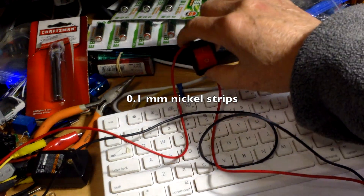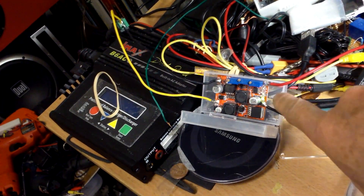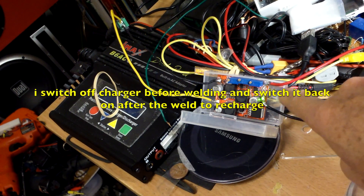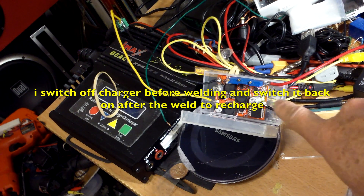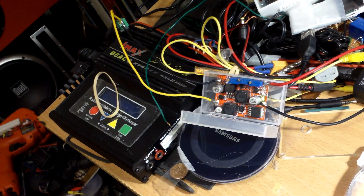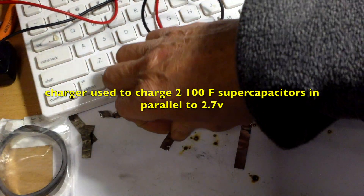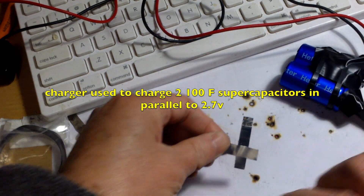I have a switch in line with the positive, and I'm using a constant voltage constant current boost buck converter set to 2.7 volts at about 800 milliamps. Does it work? Well, kind of — it works, but...